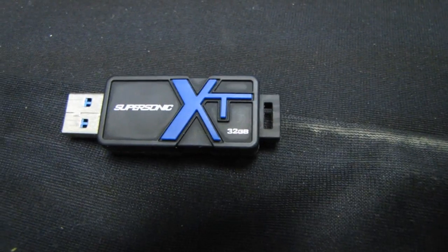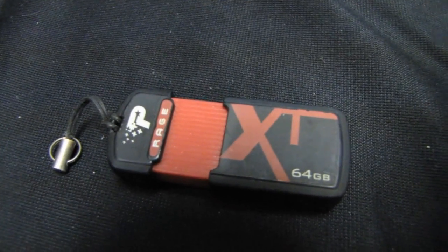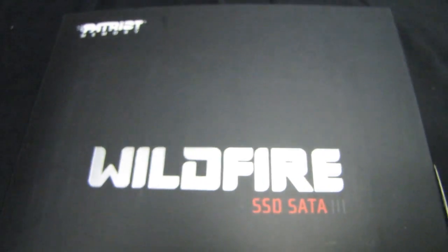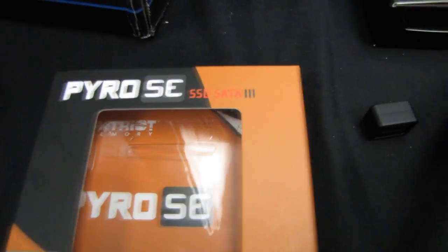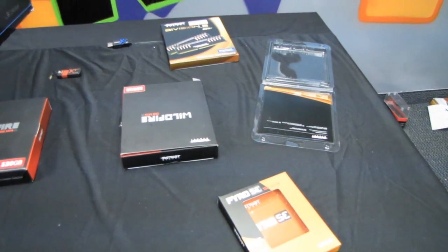Wait for it — or don't, it's fine. More Patriot stuff. Wildfire box, Pyro SE box, more Wildfire boxes. Wow, it's like the Patriot Museum going on in here now. Subscribe.